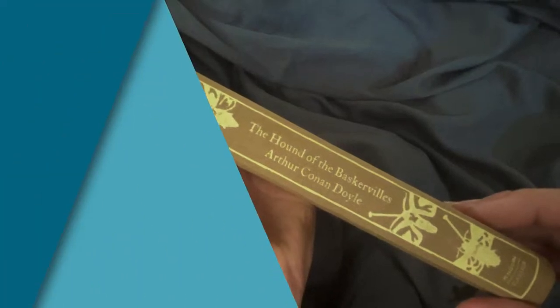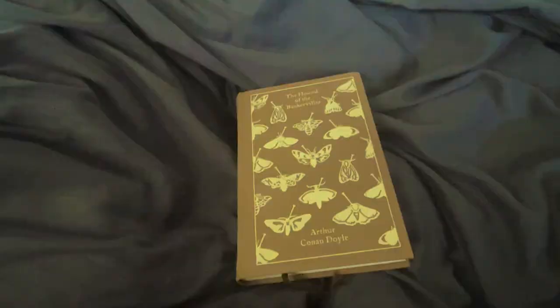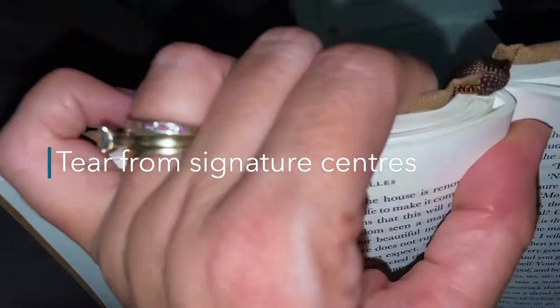Good morning or good afternoon, wherever you may be, or good evening or good night. This is Jen at Jen's Arty Inclinations, a place to create, share and play. I wanted to show you today how much you can change a book before you even start drawing in it and using it as an art piece.